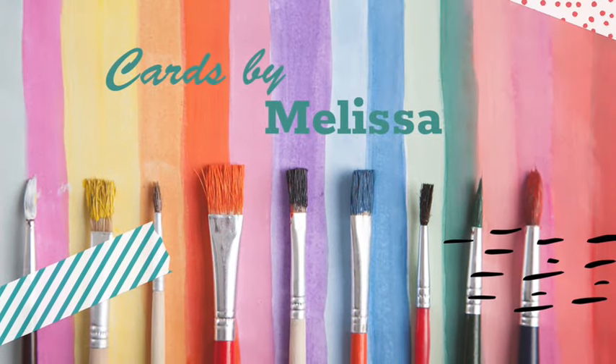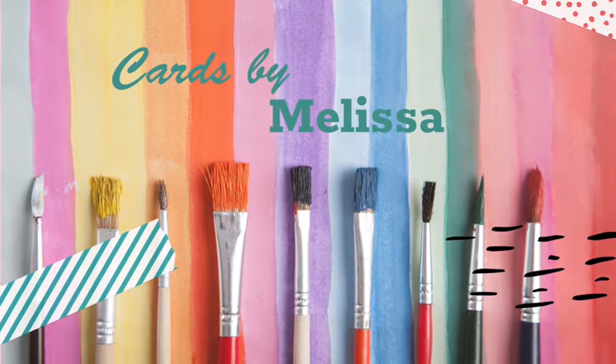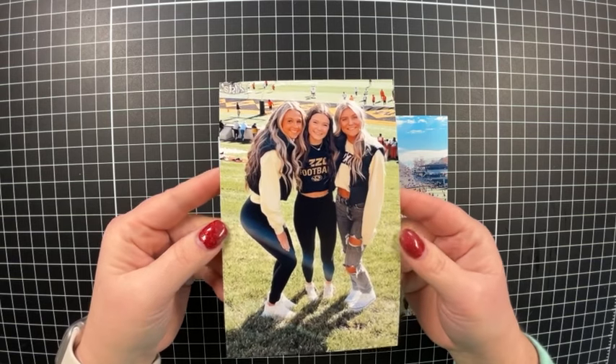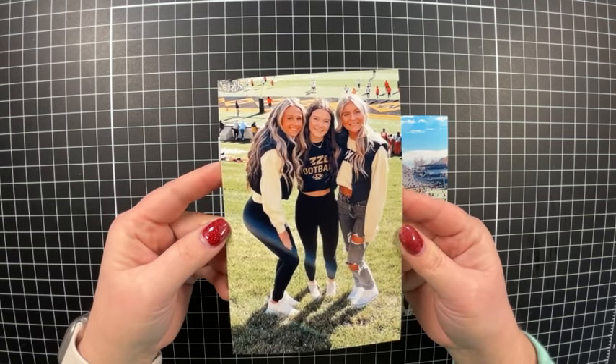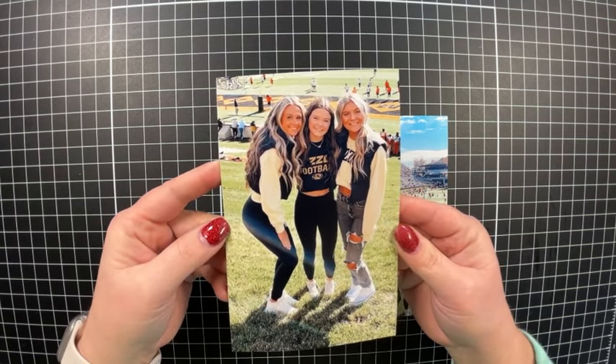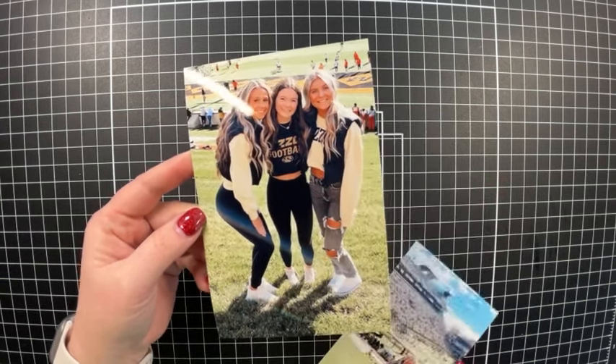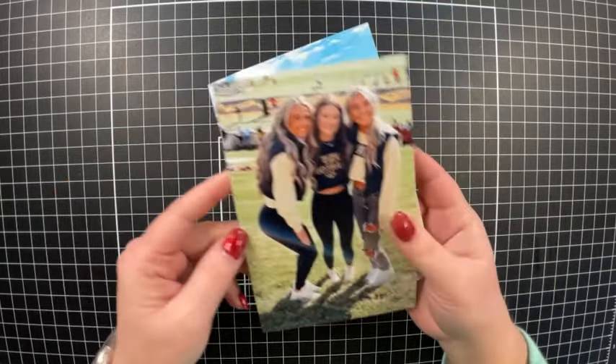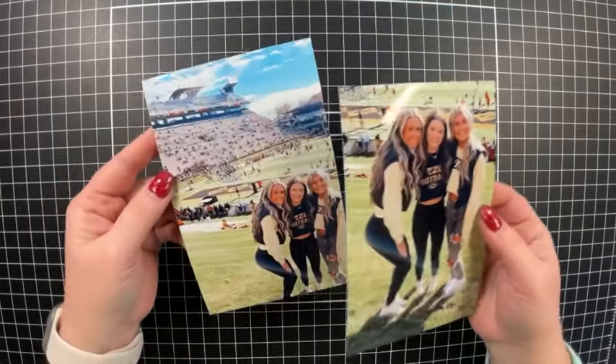Hello and welcome back to my channel, Cards by Melissa Minor. Today I'm going to be creating an eight and a half by eleven scrapbook page. The theme this month is February Friends, and I have these adorable pictures of my daughter and a couple of her friends. My daughter is the brunette in the center.